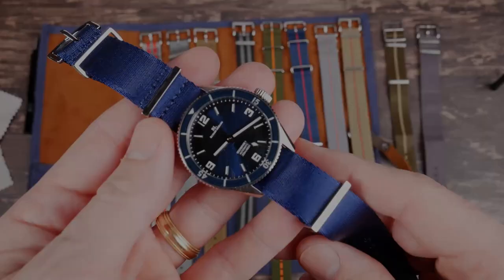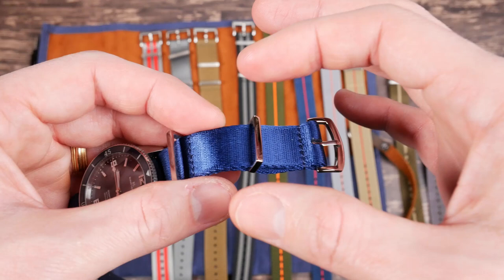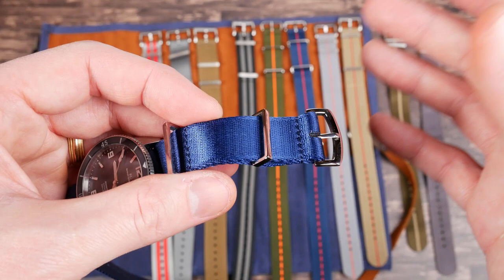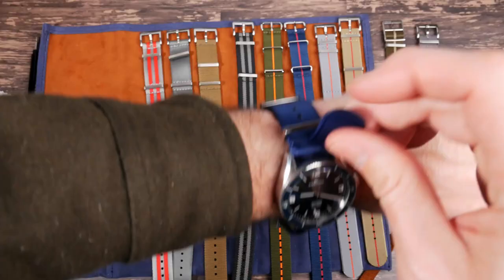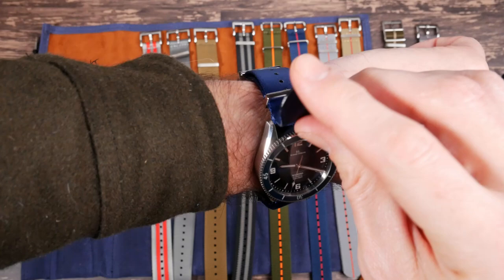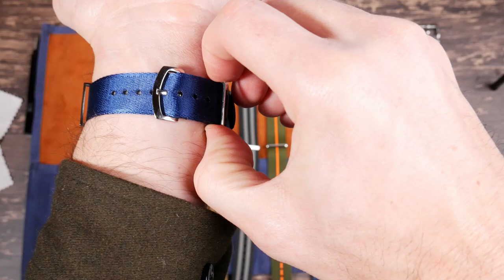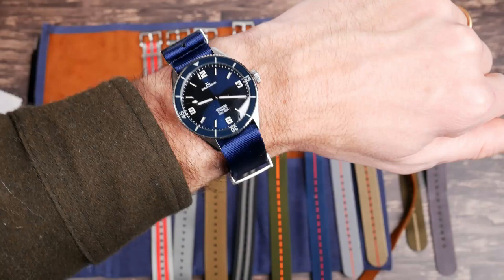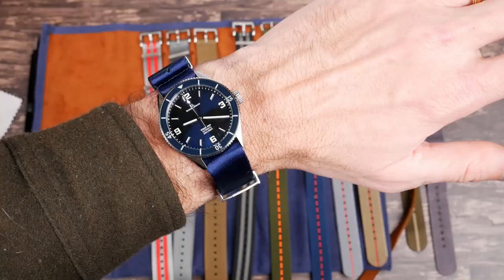Basically all of these straps have a floating keeper closer to the buckle, which allows you to size things so the extra flap of strap sits at just the right place. You've got this little extra tuck here and then you can move this keeper up on the wrist. Here's a Richard Le Grand Ocean — a really perfect color match. If you're into NATO straps and have a nice blue dial watch, this blue is a really cool color.